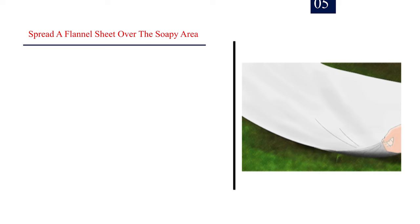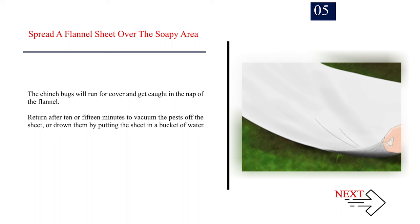Number 5: Spread a flannel sheet over the soapy area. The chinch bugs will run for cover and get caught in the nap of the flannel. Return after 10 or 15 minutes to vacuum the pests off the sheet, or drown them by putting the sheet in a bucket of water.